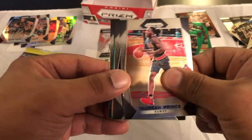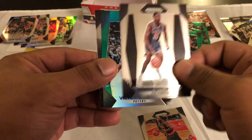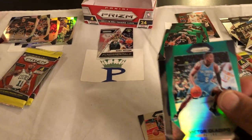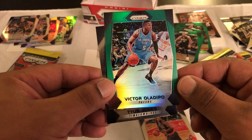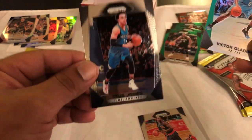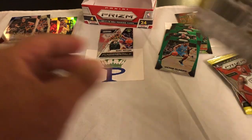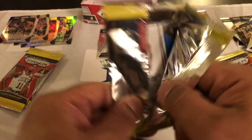Taurean Prince, Frank Ntilikina rookie — I'll just watch him play another day for the Knicks, I watched that game when Michael Beasley got off — and then Victor Oladipo, and then Tyus Jones great. So we got the Victor green, Taurean Prince — not bad. That's a lot of greens, so those seem more common. I pulled a few of those even in the blasters.